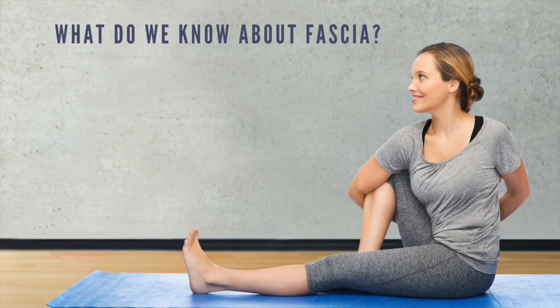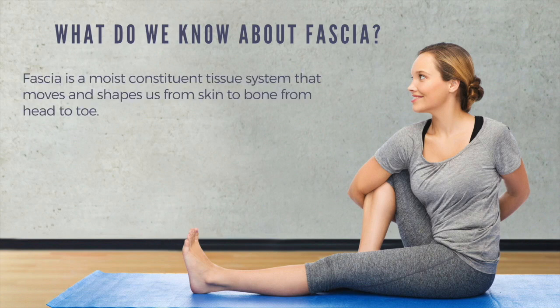Let's explore what we already know about fascia from fascia research. This is what the people dedicated to fascia research have come up with, and we're so blessed to have this information.